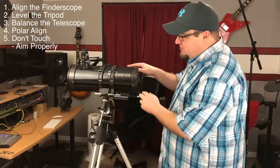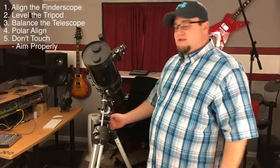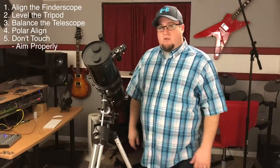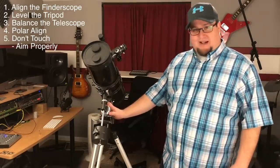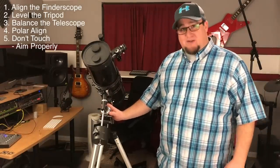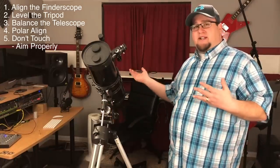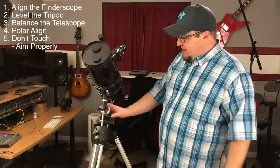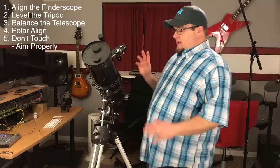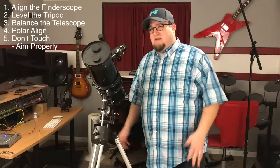Once you get it set up, it's pretty cool. It seems like a lot, it seems like a pain in the ass, and it kind of is. But it's really cool once it works. I was going to go into these setting circles, but I don't have a clue how they work. I've watched a few videos and none of them really make sense. Supposedly they help you find objects in the sky, but I don't really know how to set them up.